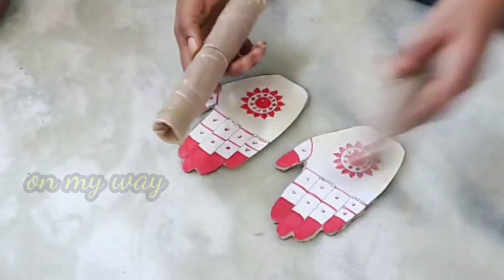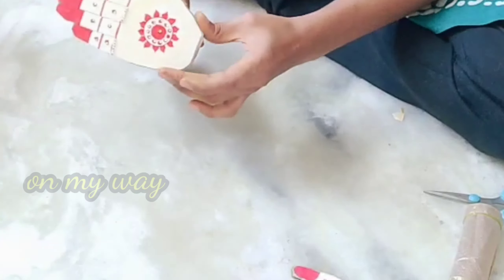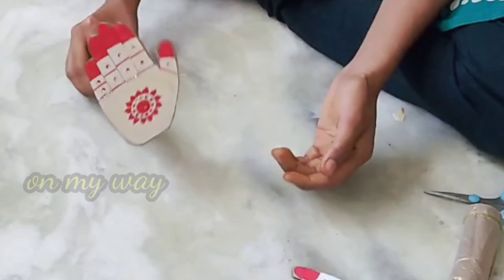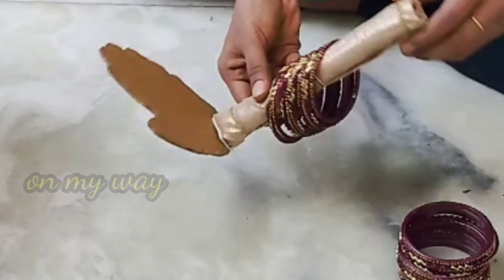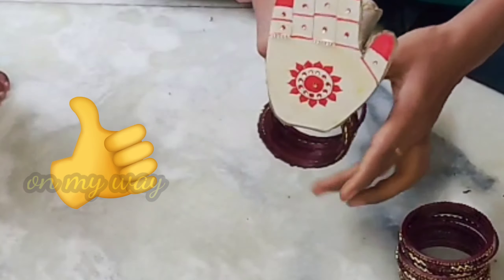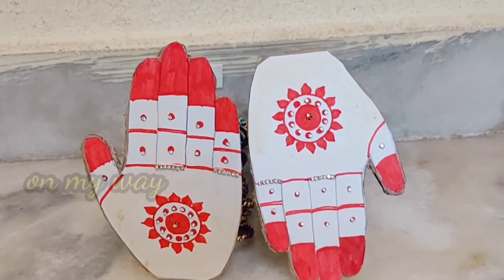If you have yellow paper, you will set it. Once you use the hand on top of the plaster, you will set the same size. Thank you so much for watching.